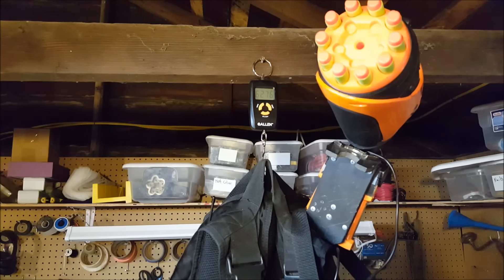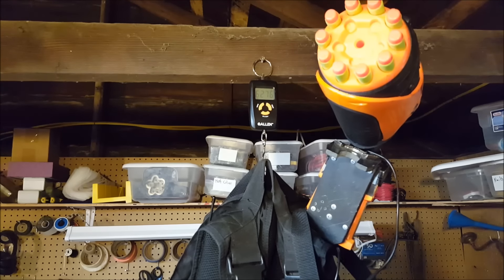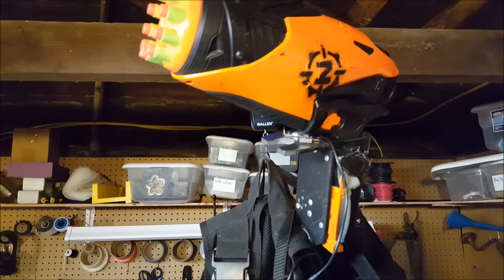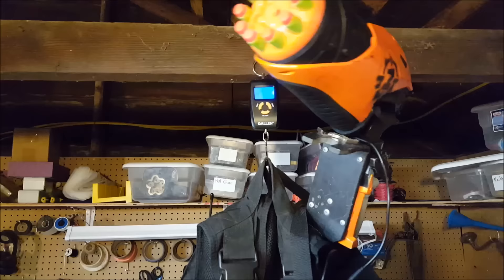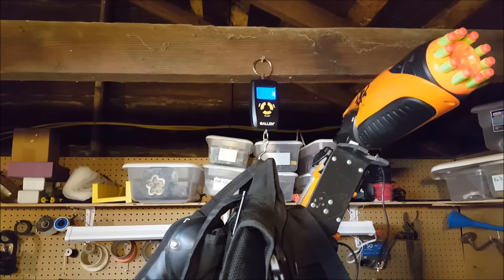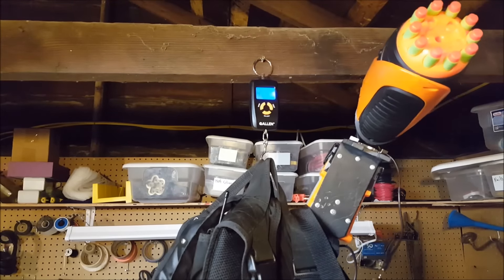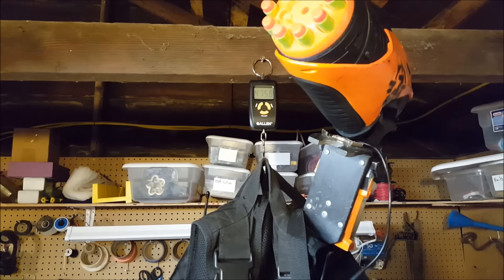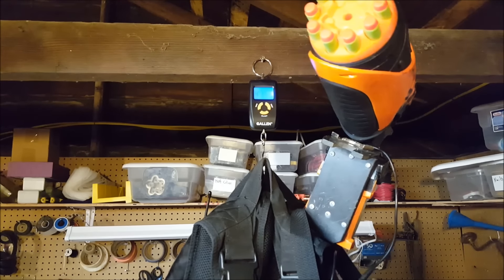There you have it. My full loadout, for those who've been wondering, is 62.76 pounds with the backpack and 47.56 pounds without. If you have any comments, questions, suggestions, or ideas, go ahead and leave them in the comments below. And as always, thank you for watching. We'll see you next time.